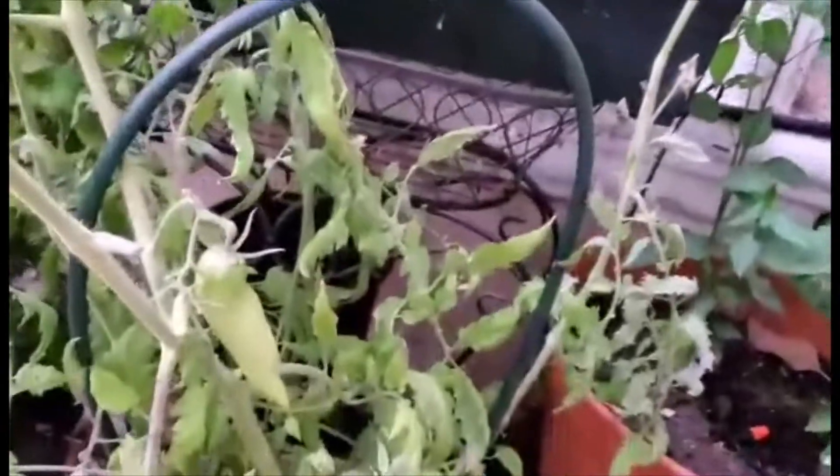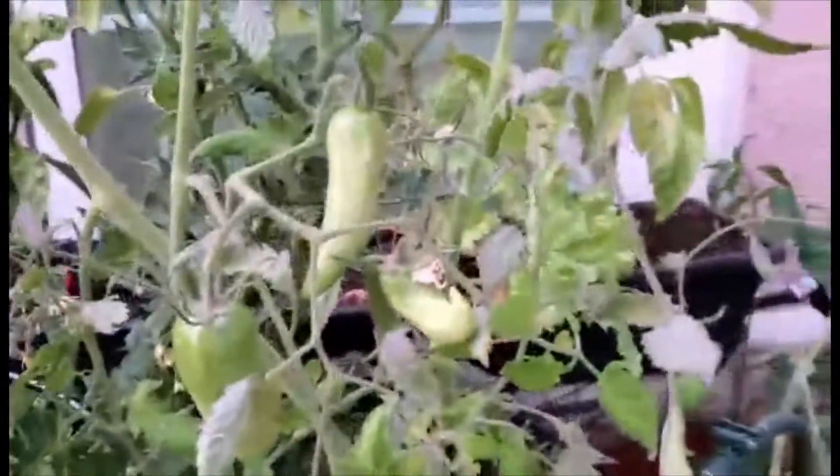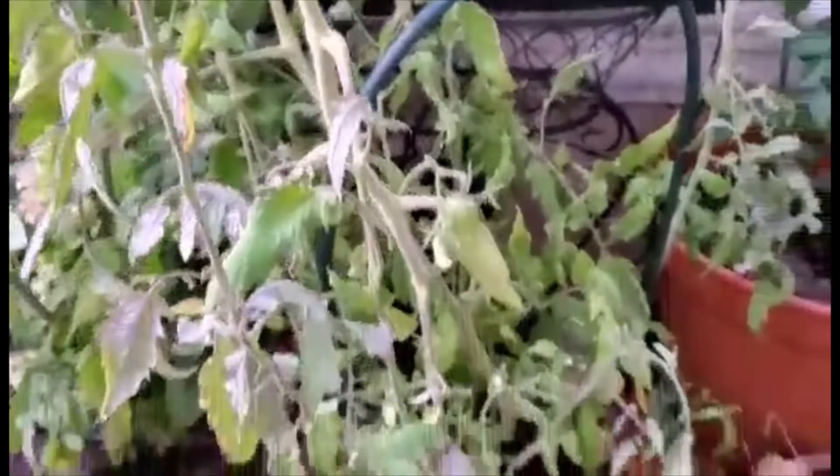And then here is a Jersey Devil. I've got one growing there and a few growing here. I've never grown the Jersey Devil before, but I think it might be getting blight. I've noticed that there are some leaves here, so I'm going to have to trim this down in the morning.